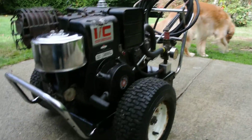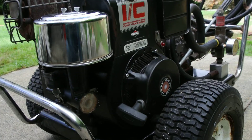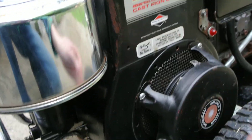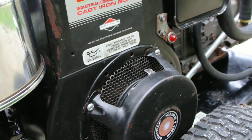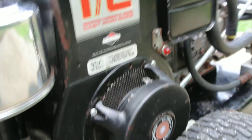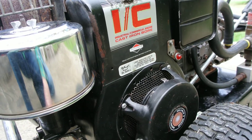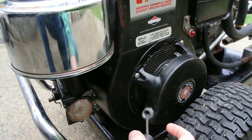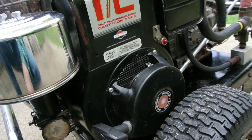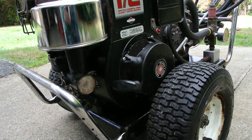The first time the cord broke I found a new recoil on eBay, but when it arrived the mounting tabs were just slightly too short, so it didn't fit. What I ended up doing was taking it apart and putting the new internals into the original recoil housing, and that worked. Then the new cord broke again, so I had to take it apart, rewind the spring, and thread the rope. I've gotten kind of good at it now, but it's not the most fun process.